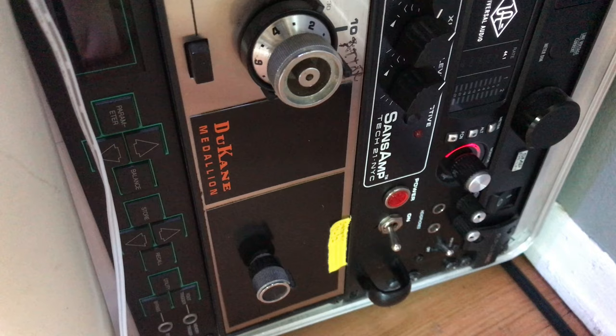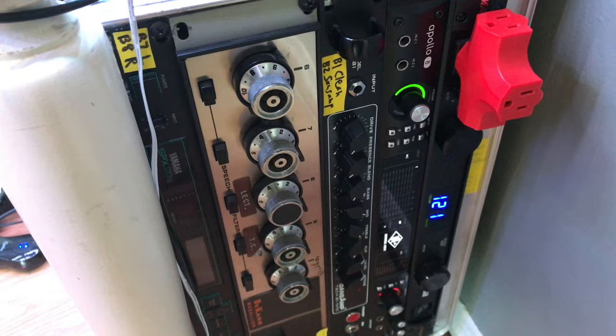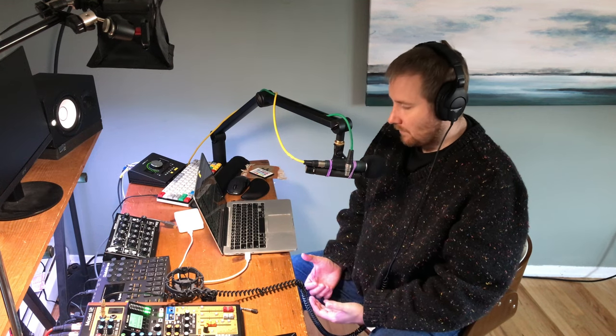The last thing I have hooked up is my Duquesne medallion to give my mic a little bump — that's actually what I'm recording this voiceover through. And that's another way I've been using the Model 12, for voiceovers and podcasting. But that's a topic for another time.